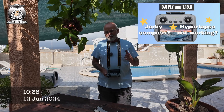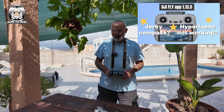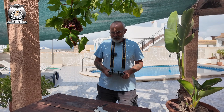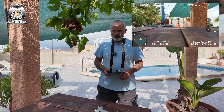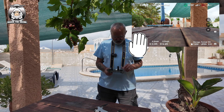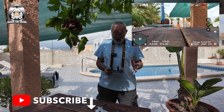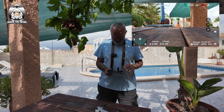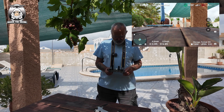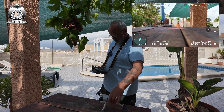I made a video yesterday about the latest update with the RC2, mainly about the new DJI Fly app version 1.13.5, and I've still got the jerky compass. Someone said if I press the top left icon — which I believe is the compass direction — I'll do that now. The north is shot behind me and I think what it does is it locks the north. Now it's not jumping about.